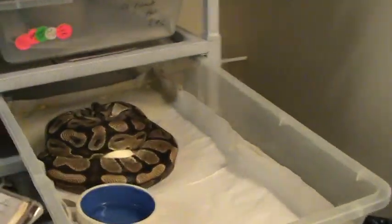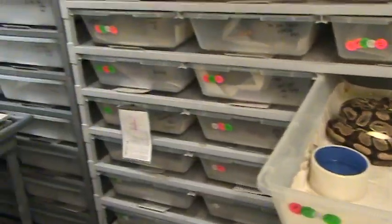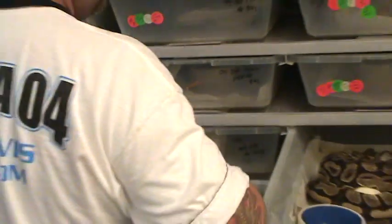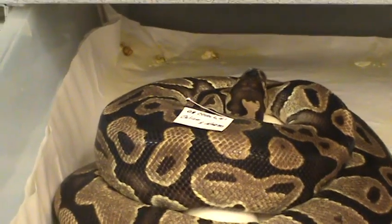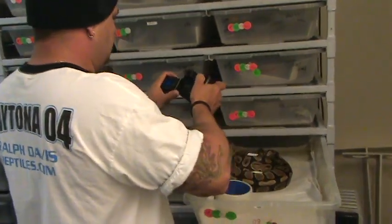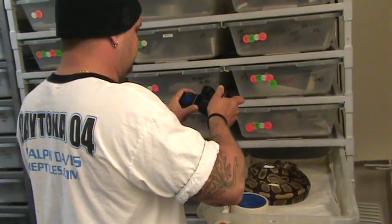This is the first clutch — that's a normal female and I bred her to a calico male. The first thing I do, as any of you guys already know, is I've got my little sticker that says '08 clutch number one, calico times normal.' I sit that on the female, and I get my Nikon 5700 and I always snap a picture of the mom on the eggs for the birthing record page.